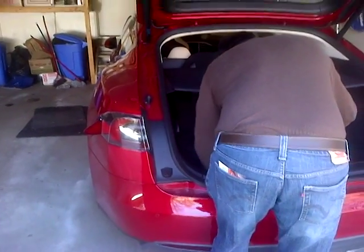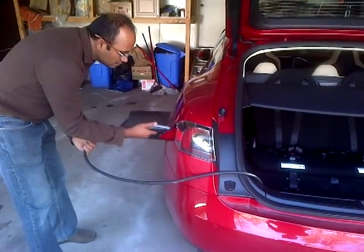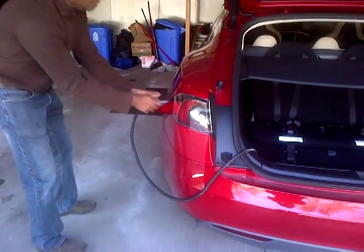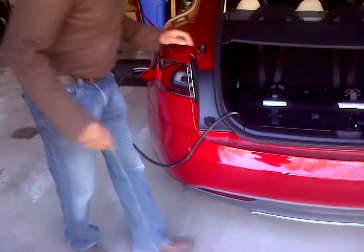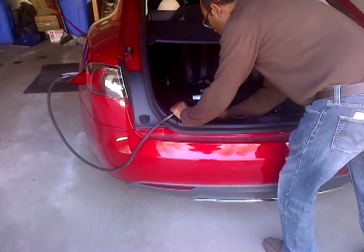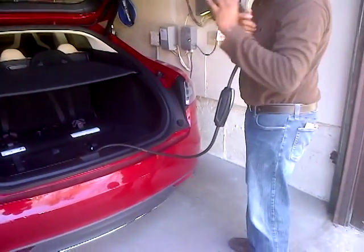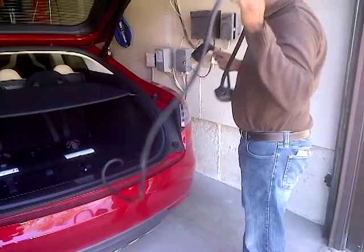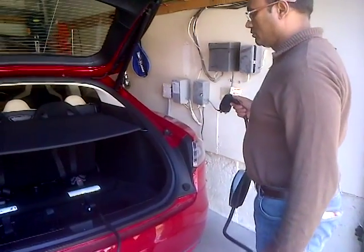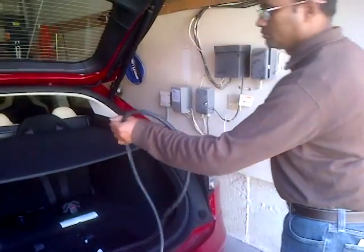Let's give it a whirl. There we go, good. Be careful with the cord too — you don't want to scratch your car. That's it, right around the side. You should be able to plug it in right into the new white receptacle right there on the wall.